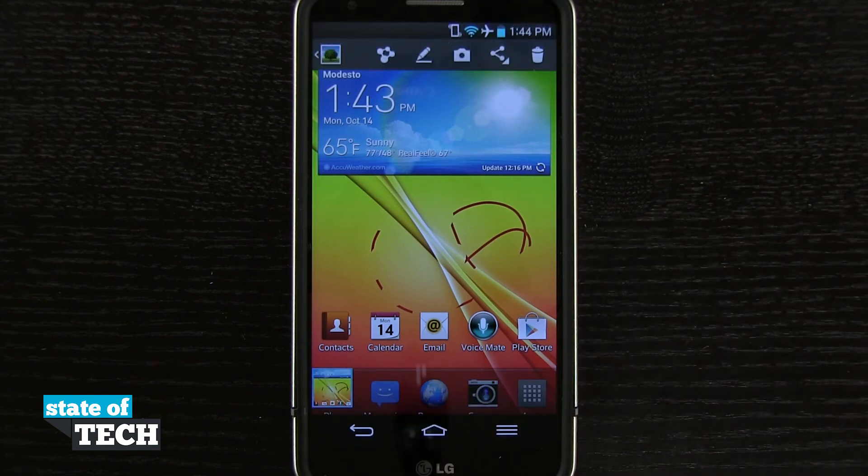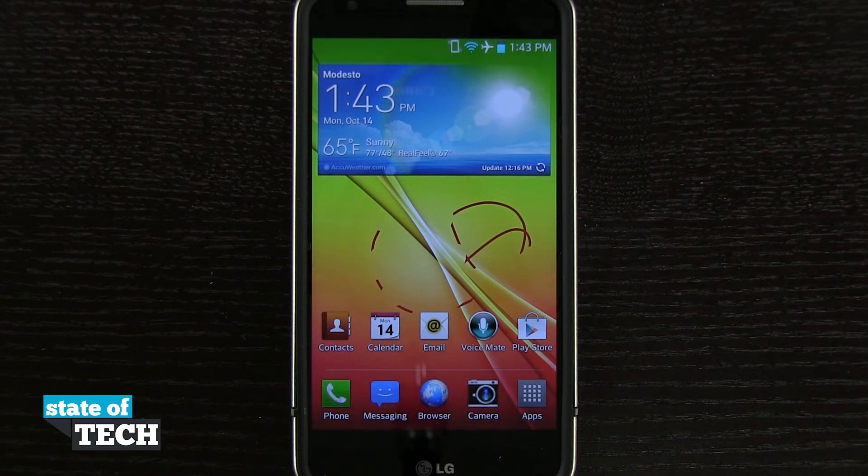And so that's how we're going to take a screenshot on our LG G2. For more LG G2 tips be sure and visit stateoftech.net.